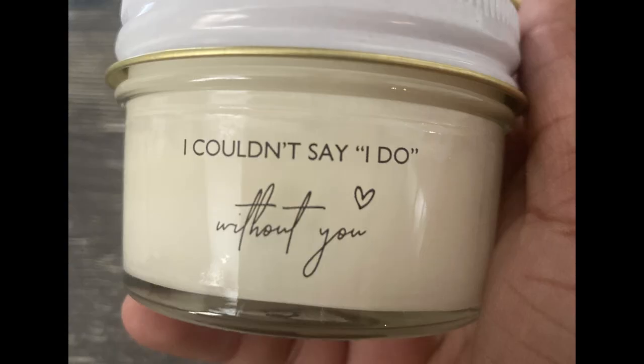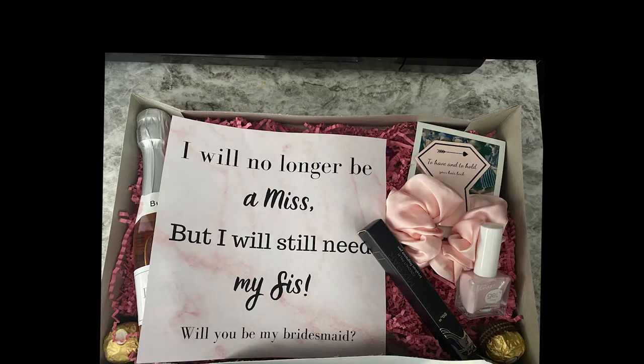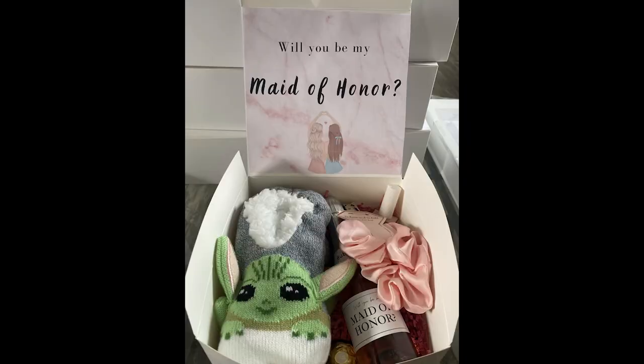And bridesman. Here are a few pictures of the boxes after I put all the stuff in them. I feel bad because I didn't take a picture of the bridesman box — just know it was kind of similar to this, but also not because it didn't have the scrunchie or the pink nail polish. I just added a few Polaroid pictures of us together, and I honestly cannot remember what I put in the box — it's been a while since I gave it to them.